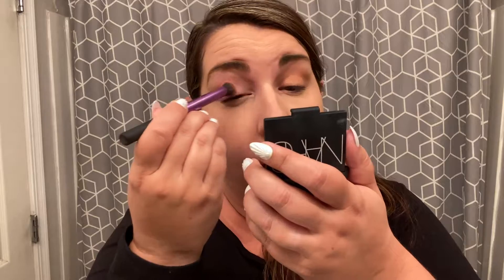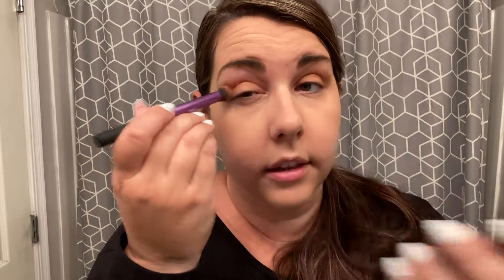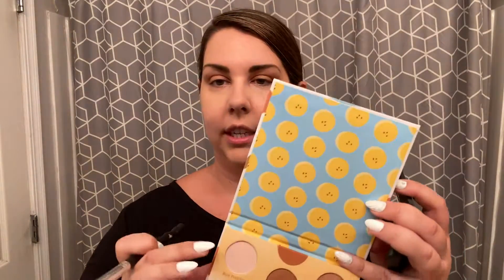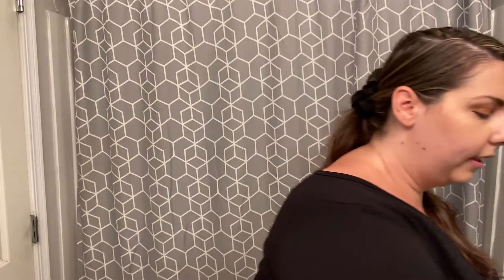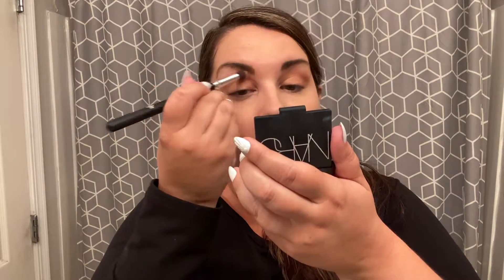I'm going to dip into that shimmer again and go back on this side — just sweep it across the lid. So there is this empty space above our brows. I'm going to take a clean brush and dip into something that's really light just to highlight up there, just a little bit. Give it a little bit of a highlight — it makes your brows look nice and arched. Just a really nice natural glow.